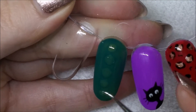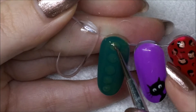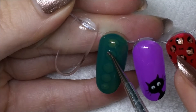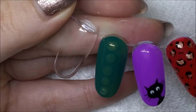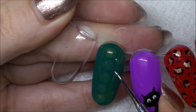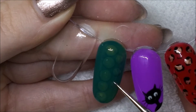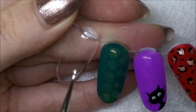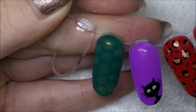I probably should have used a bigger dotting tool for this because I did want bigger dots, but basically what the top coat does is it kind of creates a window through to the base color. I'm just making some of the dots bigger and stretching them so they're a little bit more elongated, but you can just leave them round if you want to. Then I'm doing another row of dots, just kind of offset between the other dots.